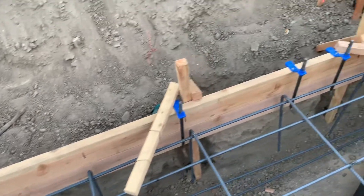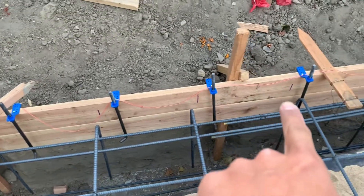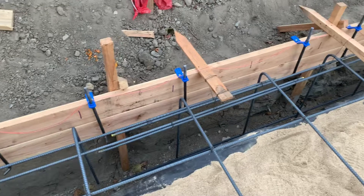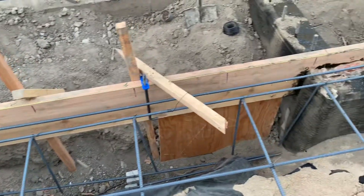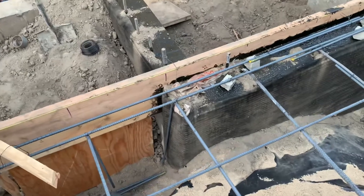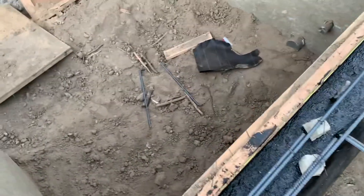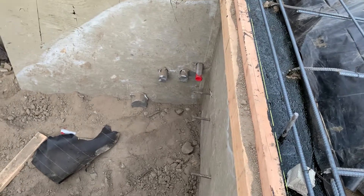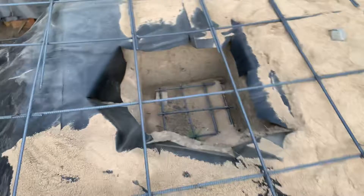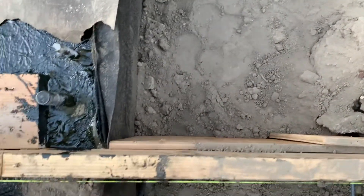You guys may not have noticed all those purple marks — all those marks are just to get the rebar set in the right spots. There it is right there. You can see my conduit right there and the plumber's sleeves right there — that's all in.